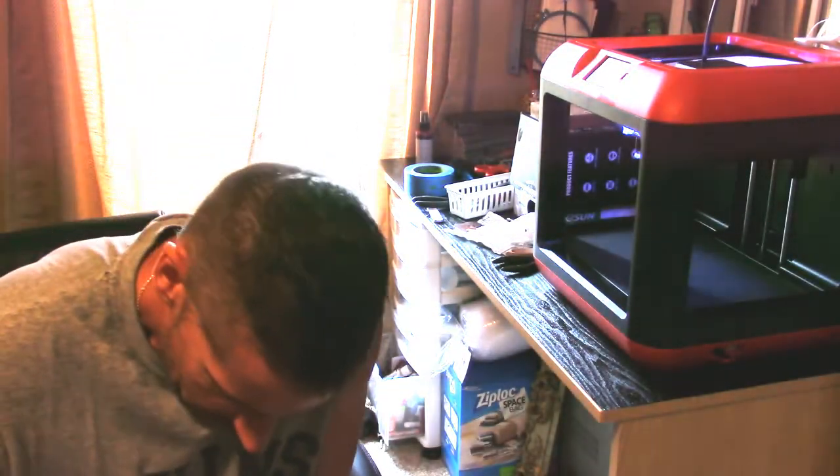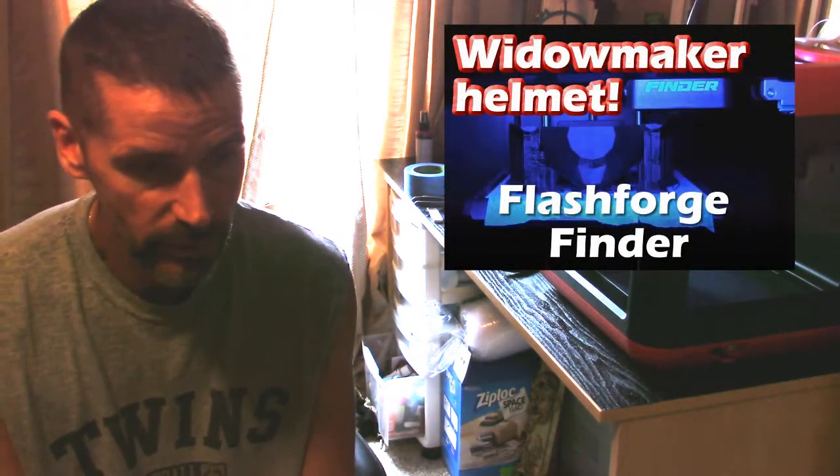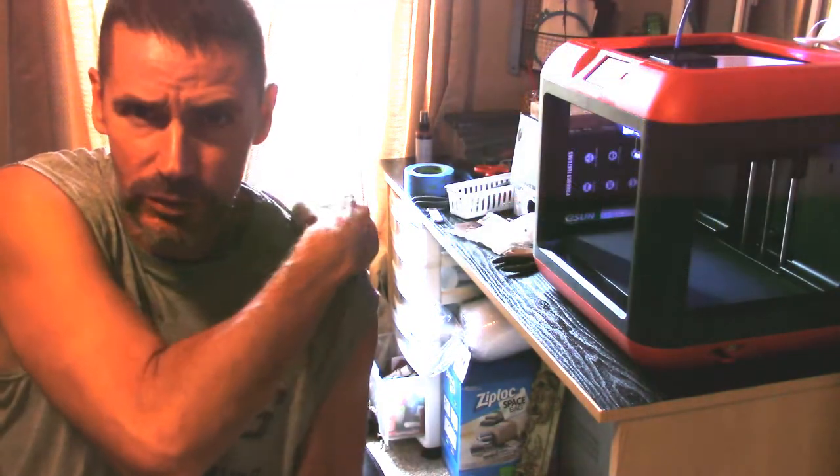Hey, how you doing? Duff here. Other than my unboxing video with the FlashForge Finder, I haven't really posted anything else other than some time-lapses of things I've made. I wanted to go over some of the things I've run into as a novice 3D printer — things I've run up against and how I've gotten around them to this point.